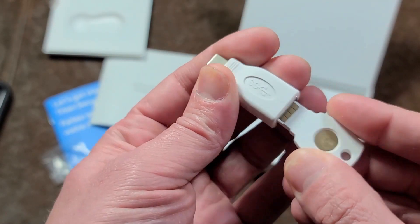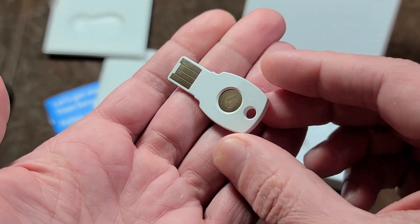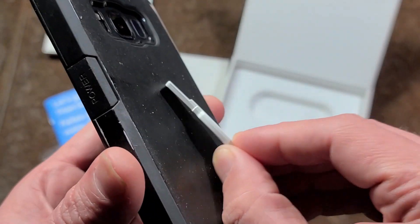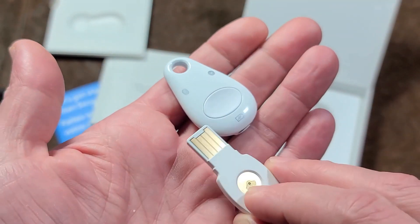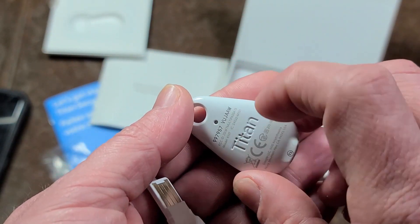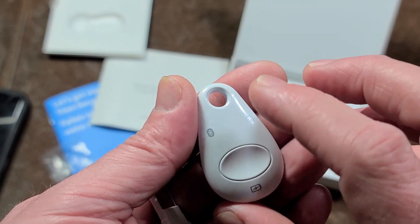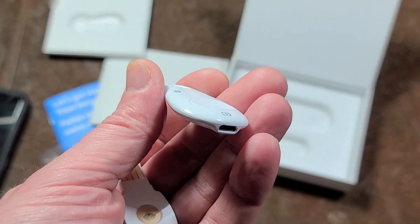You can physically plug this key into the adapter and then plug it into your phone. This other key also supports near-field communication as well as physically plugging in, so you can still use it to tap to authenticate — it just doesn't have the wireless Bluetooth. The Bluetooth one actually has a reset button if there are any issues, and they use a stamped aluminum case, which is a nice touch.